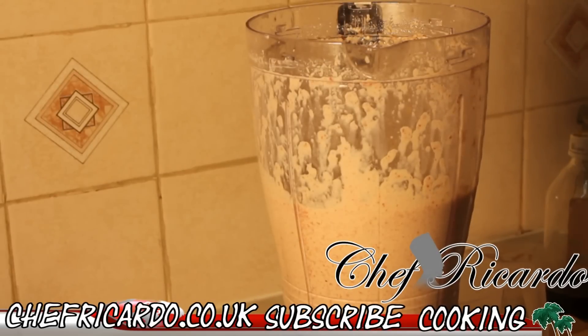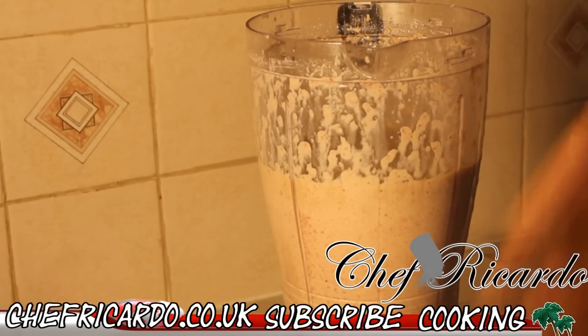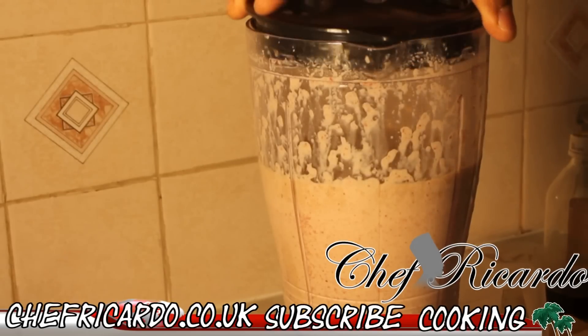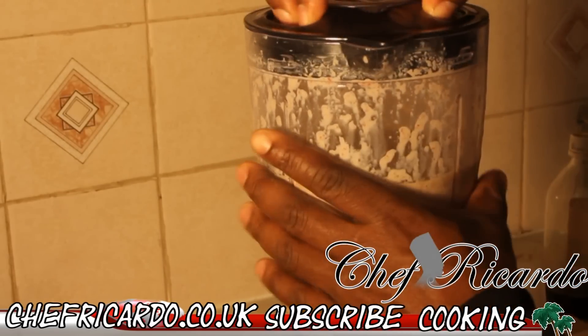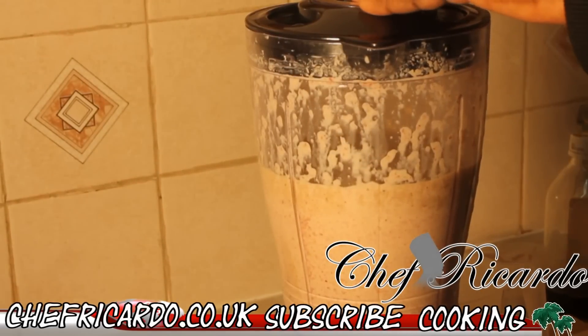We're going to add some more Guinness — I'm just going to pour some more Guinness inside of it. Remember, you cannot give kids this to drink. This is Guinness and it is very strong — it is alcohol. So we're going to blend it for a couple more minutes.